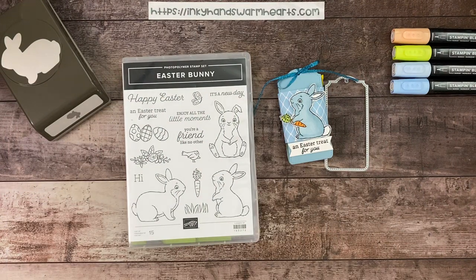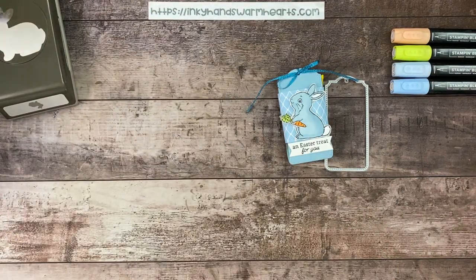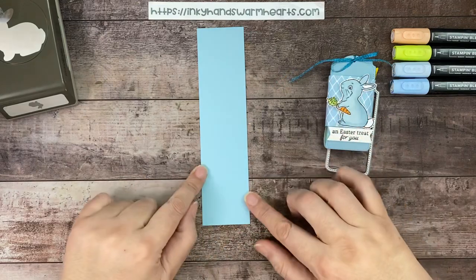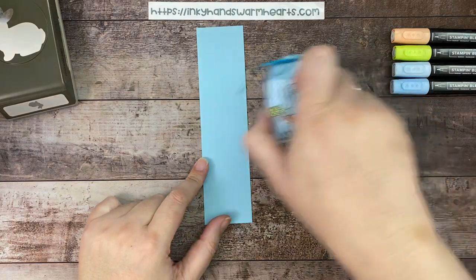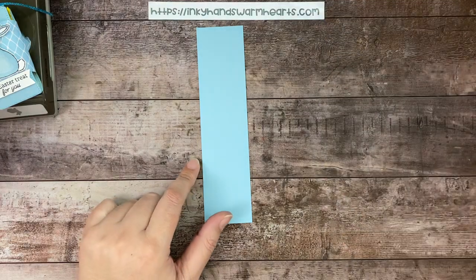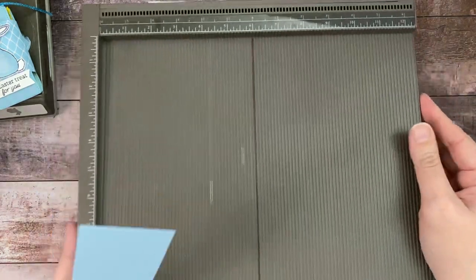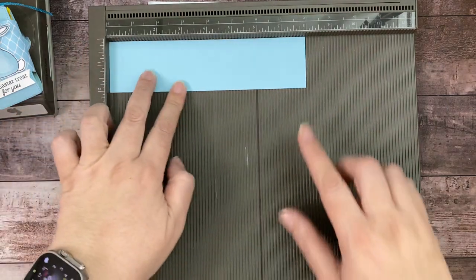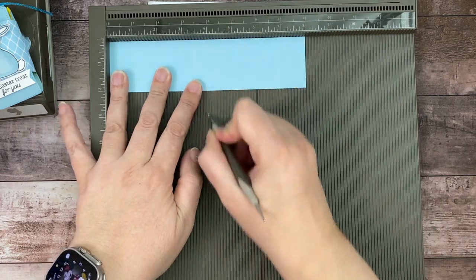Let's get started. We're starting with a piece of two by eight inches — this is Balmy Blue cardstock. We're going to cut it out with the tag. I'm going to bring out my scoreboard because you guys know how much I love it. We're going to put the two-inch length across the side, the eight-inch length across the top, and score at the four-inch mark at the halfway point.